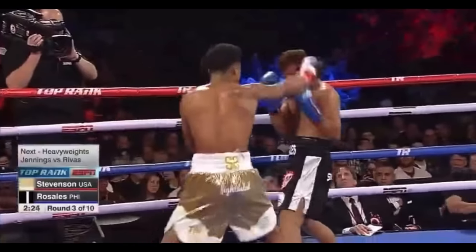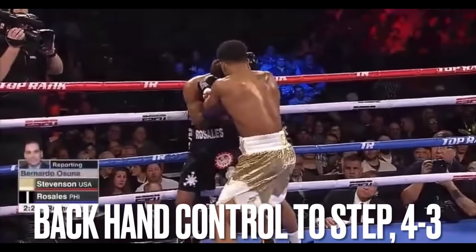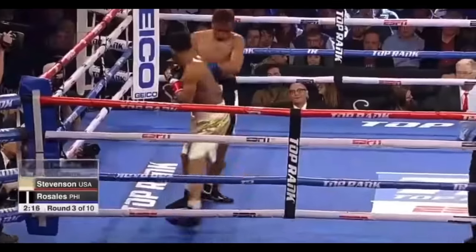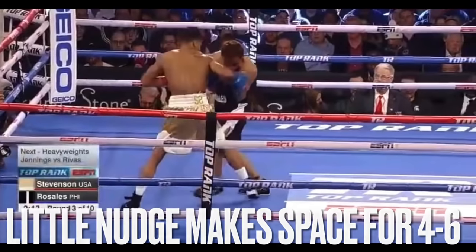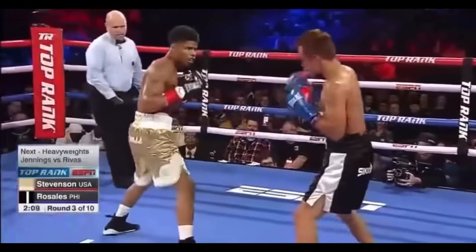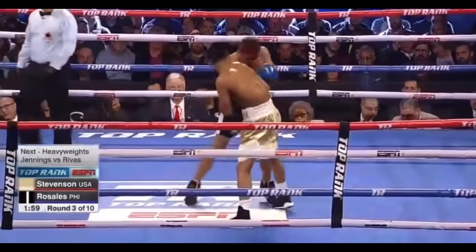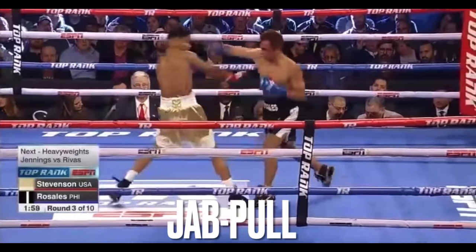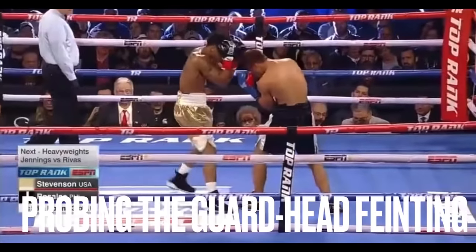Get them out the way. And them elbow blocks are on point. Shakur does it perfect. Plenty of videos on framing on YouTube. Slick. Loma. Casper.